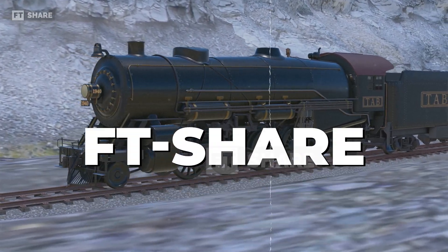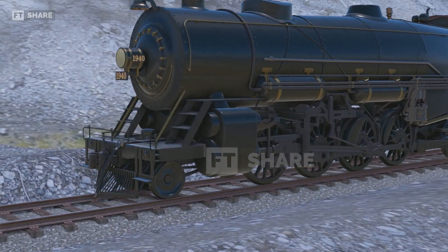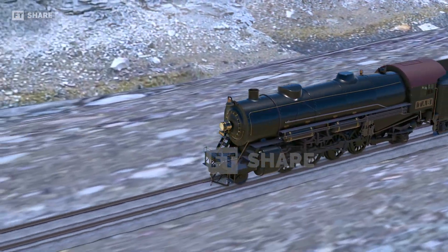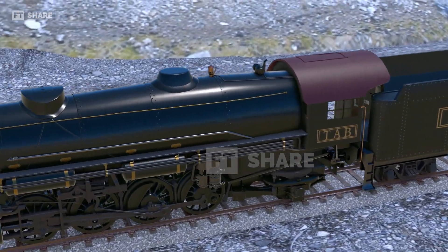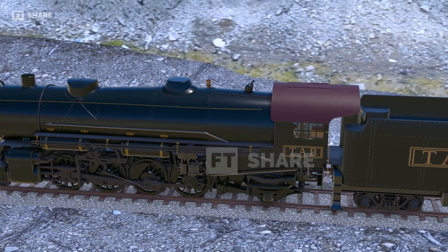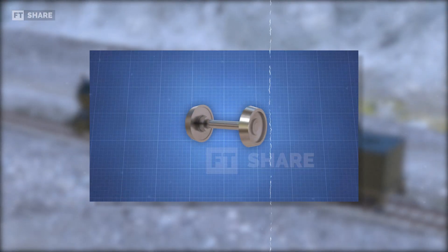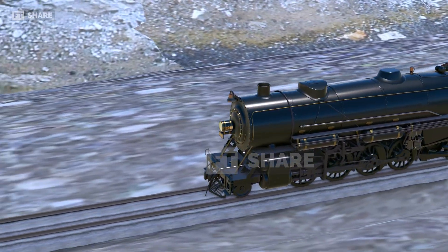Hello, everyone. Welcome back to the FT Share channel. Have you ever ridden a train? Have you ever noticed how trains move on the tracks perfectly? Maybe some of you have thought about and questioned the same thing. In this video, we'll explain one of the parts of a train that many people don't know much about — how train wheels work. Does anyone know? If not, let's learn together.